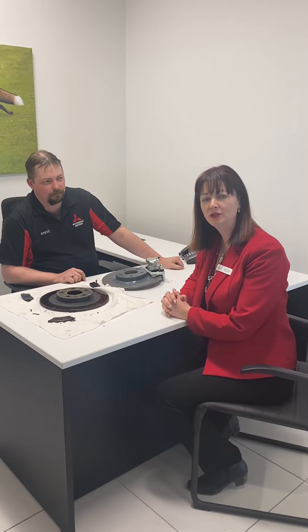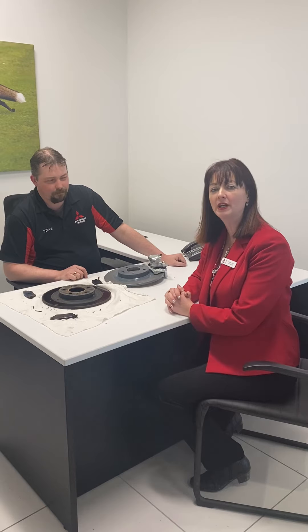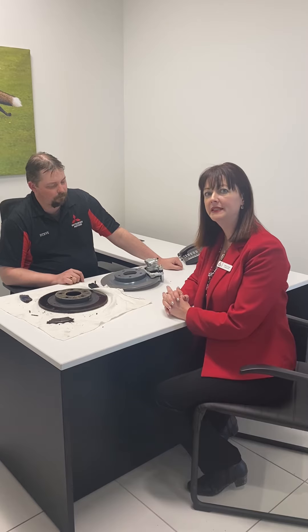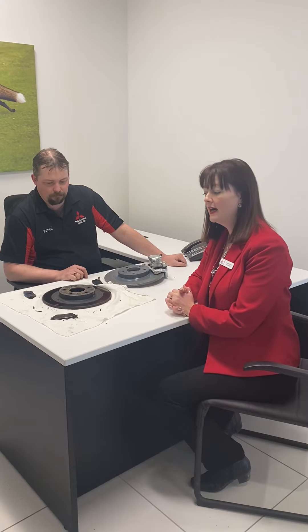Hello, this is Tammy Roach from Charlottetown Mitsubishi. We're doing another Mitsubishi Moment, and today we're going to be talking about brakes. I'm here with Steve Hennessey, our service manager, who's going to go over the basic operation of brakes along with some tips and tricks — some people haven't even seen brakes before — so off we go.